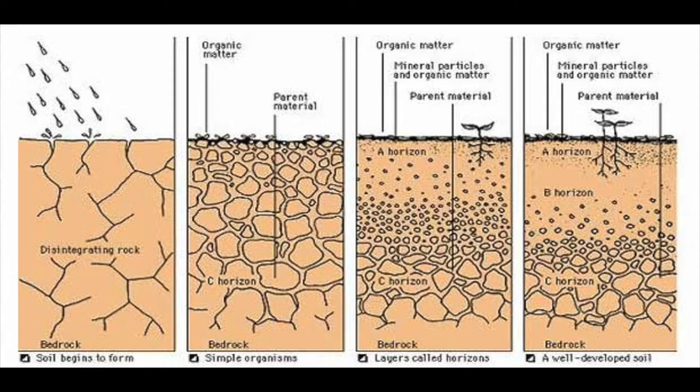Over time — and I mean a lot of time — wind and rain wear away at that rock. That is called erosion. So that gets deposited through water and wind to other places, and it builds up. Maybe some leaves blow in from a local forest or a farmer's field. Dirt can travel a long way, that's for sure.